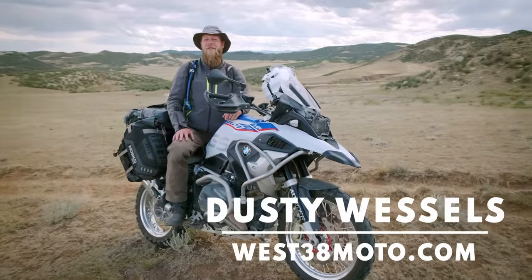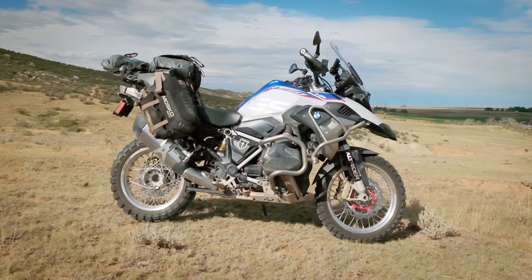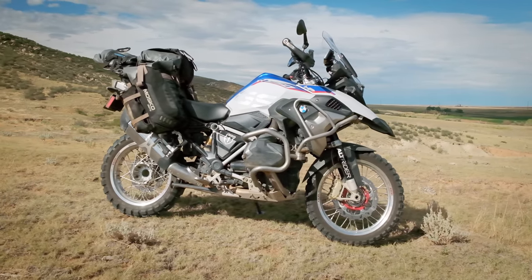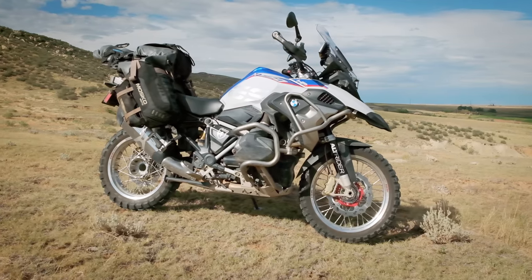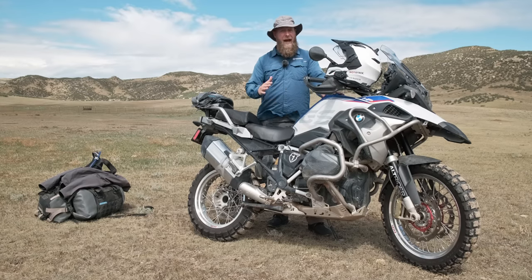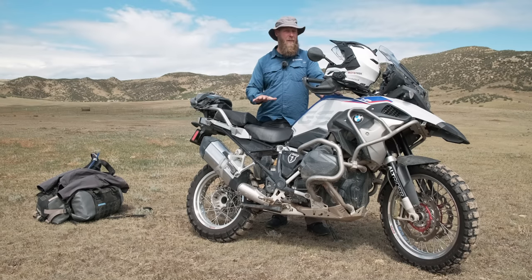Welcome to MotoTrek. I'm Dusty Wessels, professional motorcycle instructor with West38Moto. So I made the switch. I went from my 1250GS Adventure to the 1250GS Standard. For about the last seven years, I've gone back and forth between owning these motorcycles. Here's what I like more about the standard GS.